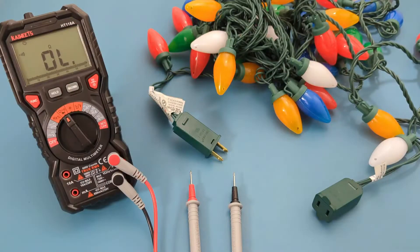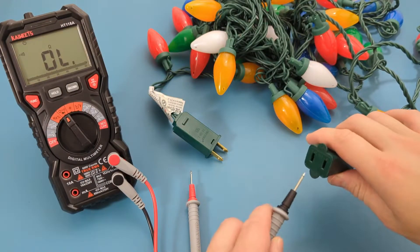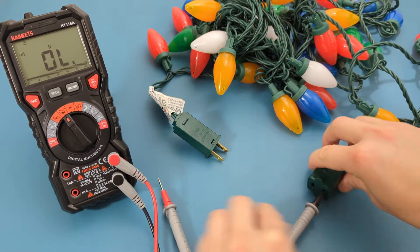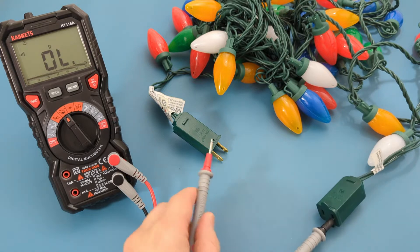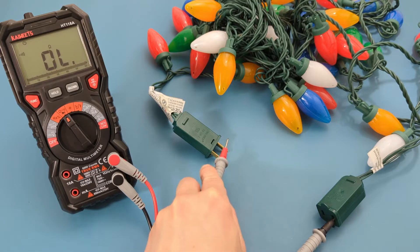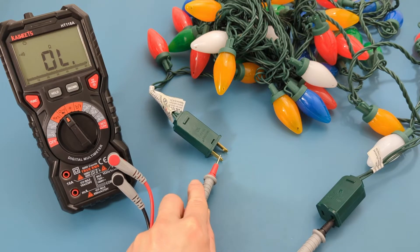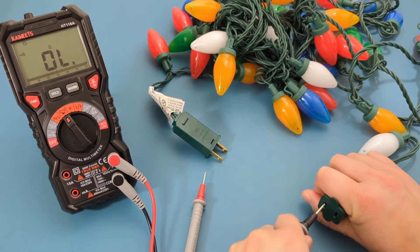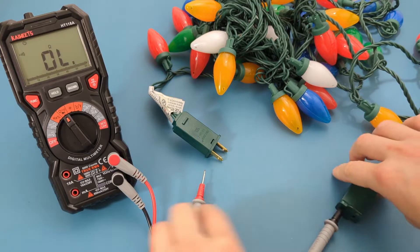Insert one of the probe leads into the female plug and touch the other probe lead to the male plug. Since we hear a beep, there is continuity. Do the same test on the other slot for both plugs.